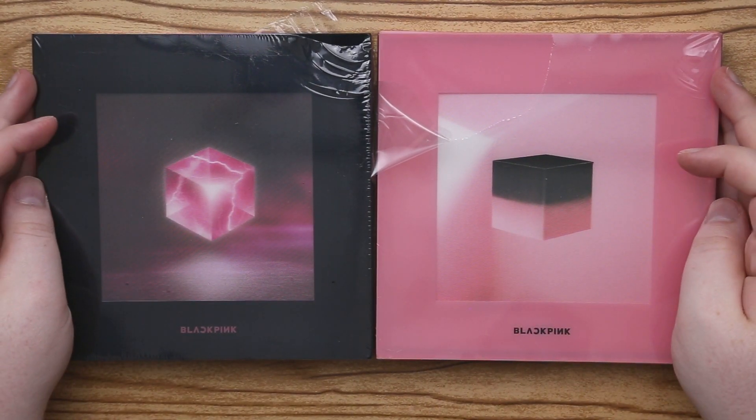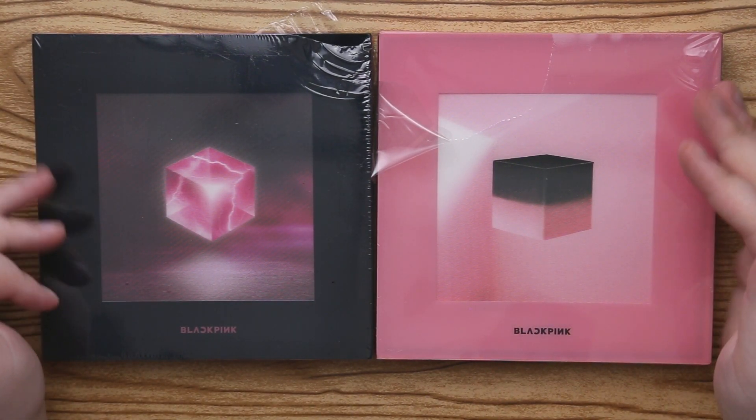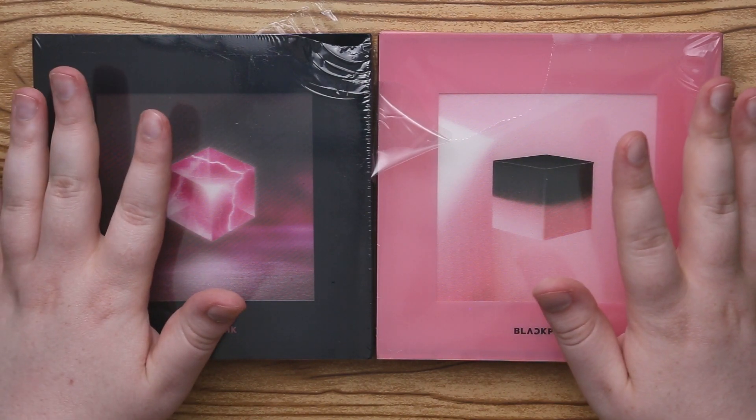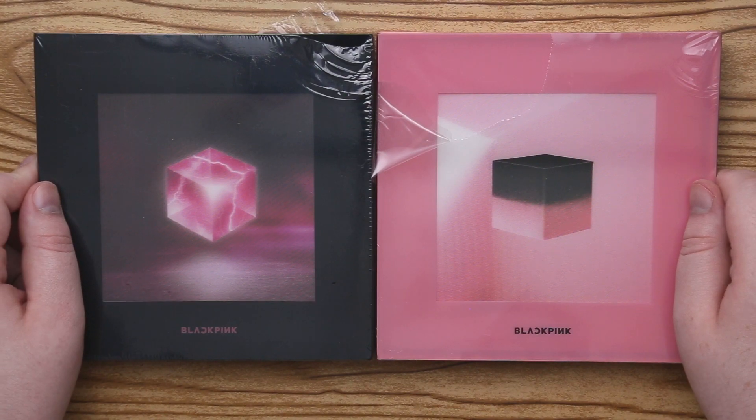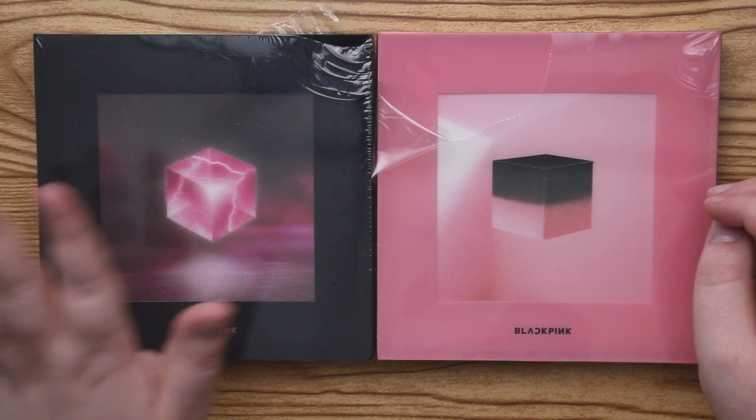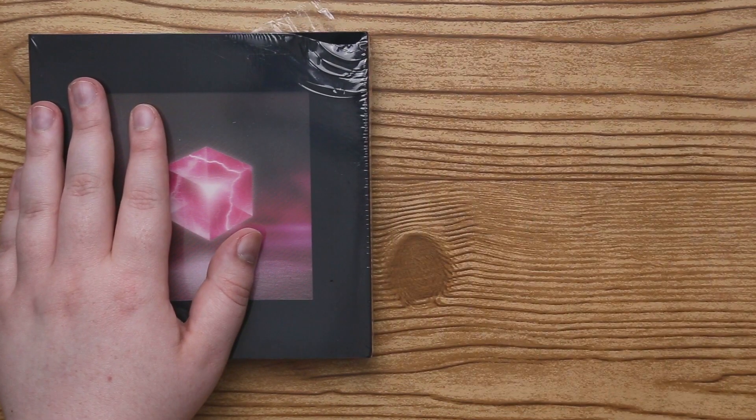Hey guys! So we are going to be looking at Blackpink's first ever physical album, if you're not counting their Japanese release, because I know they did release one in Japan. But we have our black and pink version, so we're going to start with the black one and then we'll go to pink.